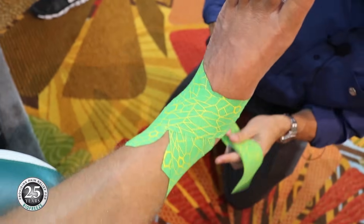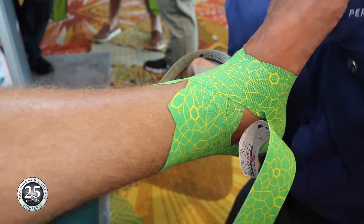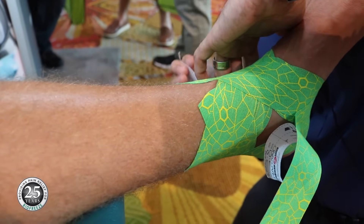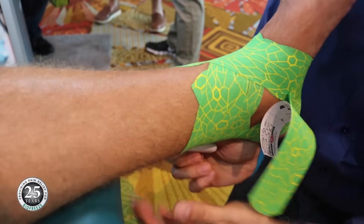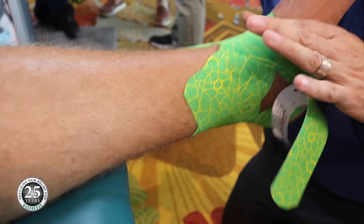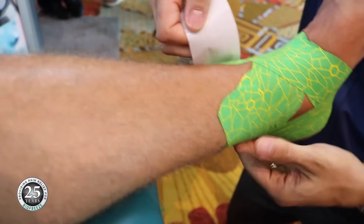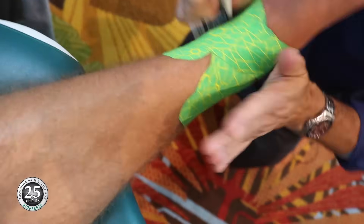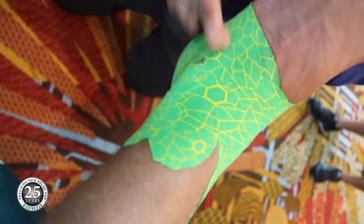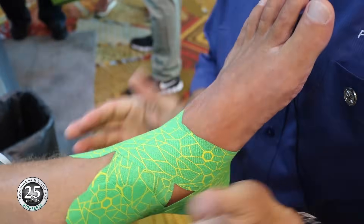And then the last one for the subtalar joint — heavy stretch until you get behind, and just let it go. Heavy stretch, and then just let it go. That's going to give a lot of stability to both the subtalar joint as well as the ankle mortise joint.